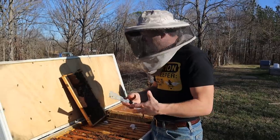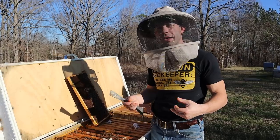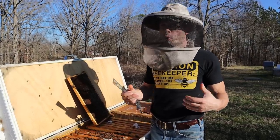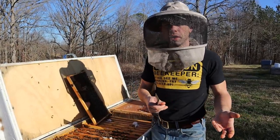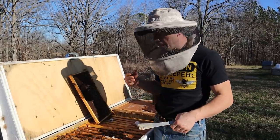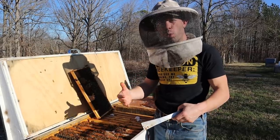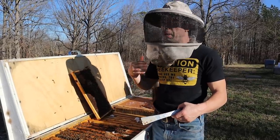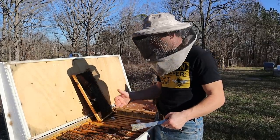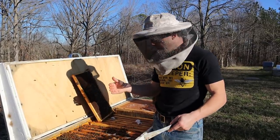In the next 21 days, this hive is going to boom and explode. This is why you have to be on top of it in March here in Tennessee, or further south even earlier in Kentucky. Things happen fast in beekeeping. As long as they have enough honey or sugar syrup to keep everything warm and make their flights, this colony is definitely on the upper end of what we like to see.